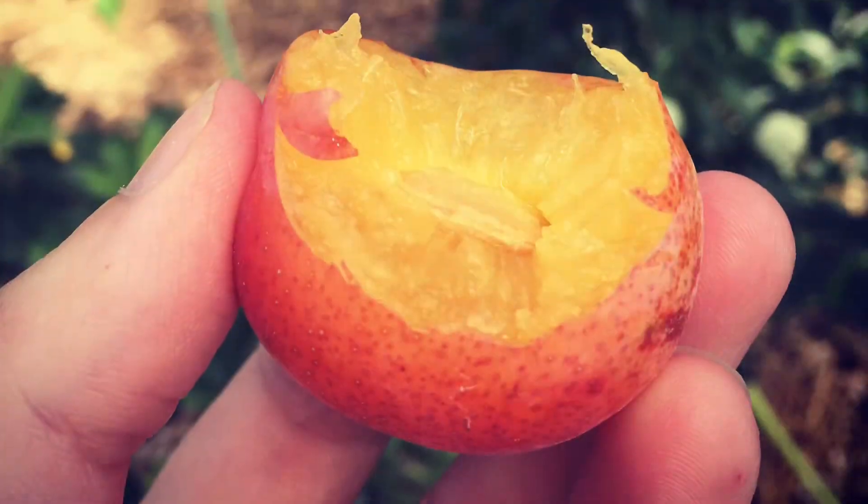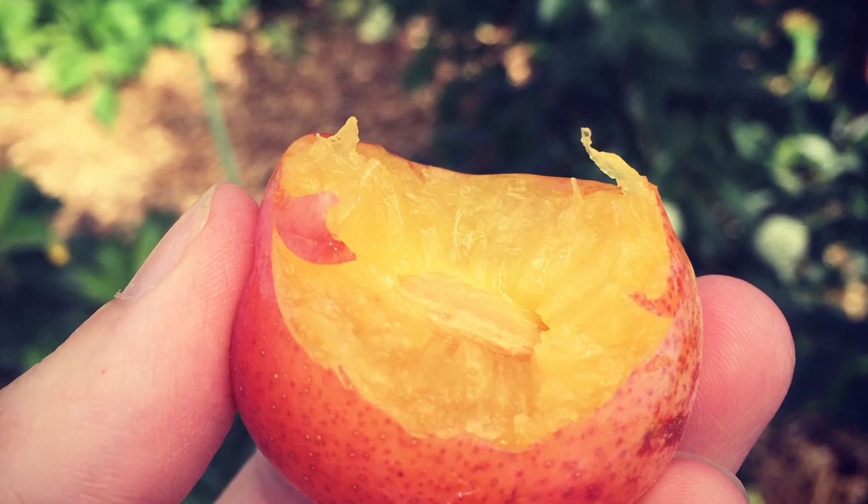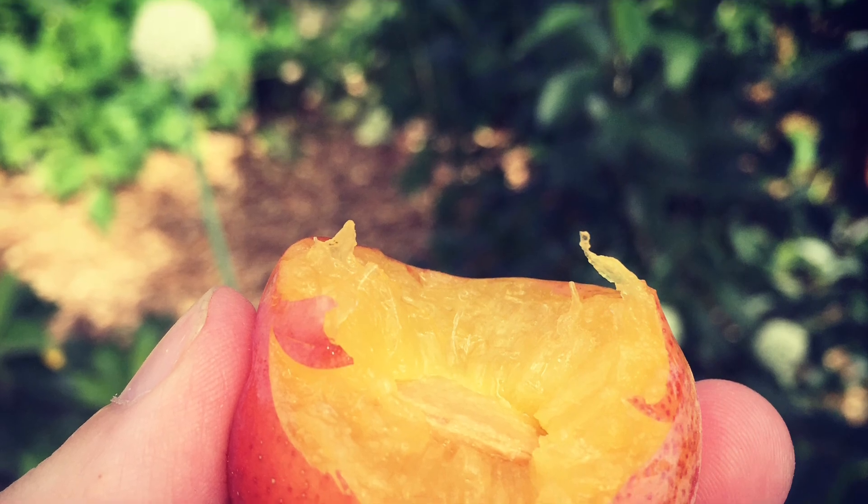In permaculture design, we are striving to mimic systems in nature. And so it may seem strange to people that most of us in permaculture are growing grafted fruit trees. Grafted fruit trees don't exist in nature. So it seems like if we want to copy systems in nature, why is it that so many of us use grafted fruit trees?